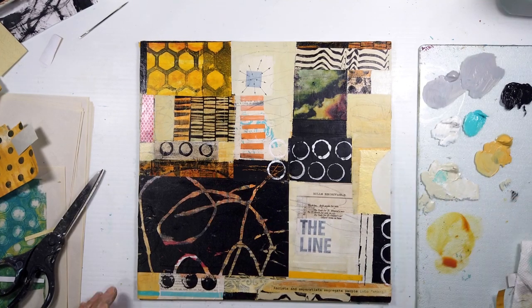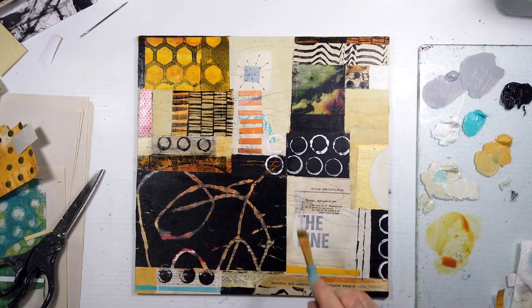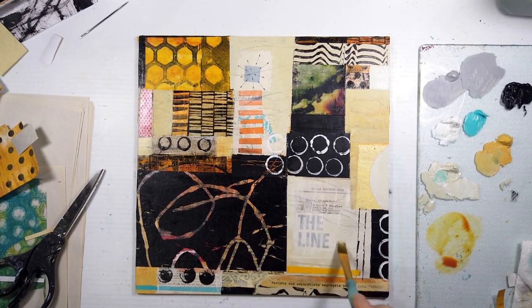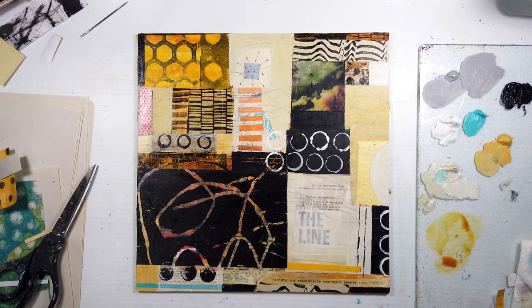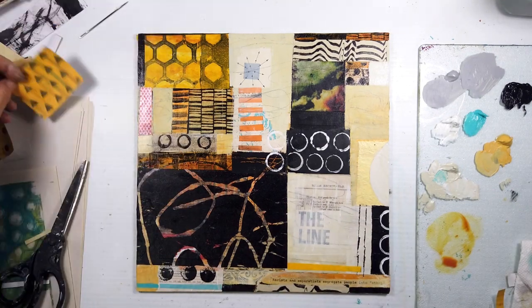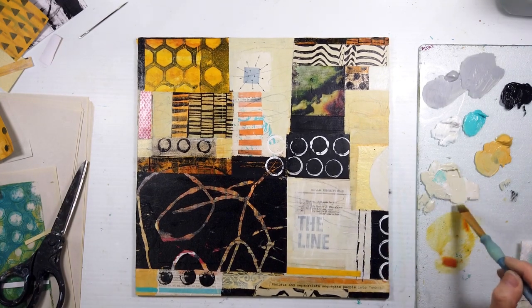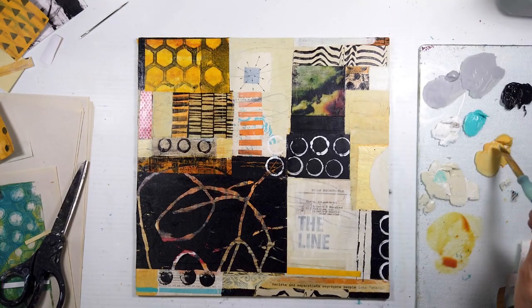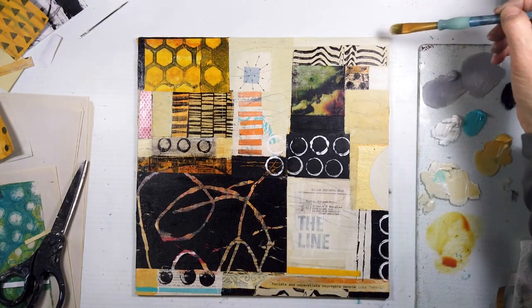Just lightening up that value increases the contrast between the yellow shape next to it and the crop circle. I love all the ways I'm showing circles in this — black on neutral, white on black, vertical, horizontal, and in a group. When it needed it, yes — that's it.